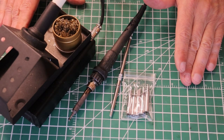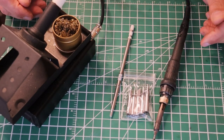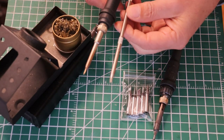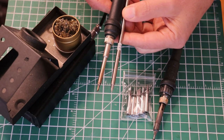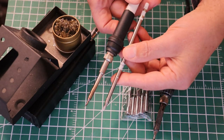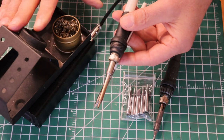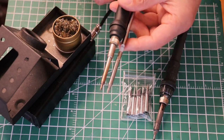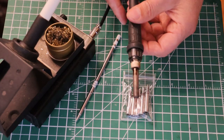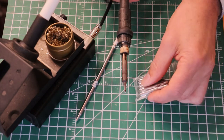A soldering station that takes a selection of tips is also very important. There are a couple of different kinds. Charles and I actually prefer different stations on our lab benches. Charles takes a cartridge type - I think it was invented in Japan - where the heating element and the tip are all in a cartridge. The advantage is that if the heating element dies, you just replace the cartridge and the rest of the station is still good. I prefer a more brutal approach which uses a big chunk of metal as a solid tip.